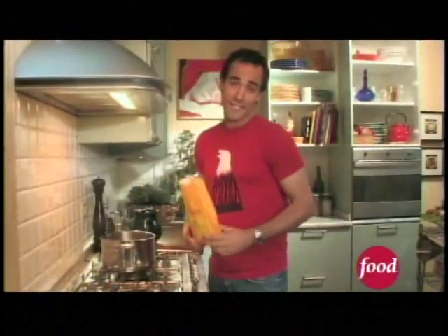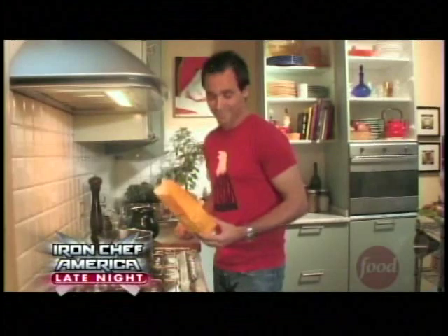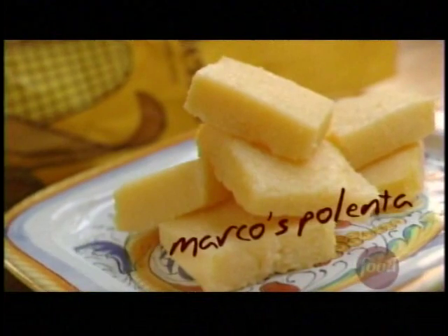For our sagra this afternoon, I've asked everyone to bring a signature dish. I guess Marco's idea of his signature dish is to have someone else make polenta for him. Polenta is cornmeal cooked in water and when prepared properly, it becomes nice and creamy, dense, kind of like porridge.